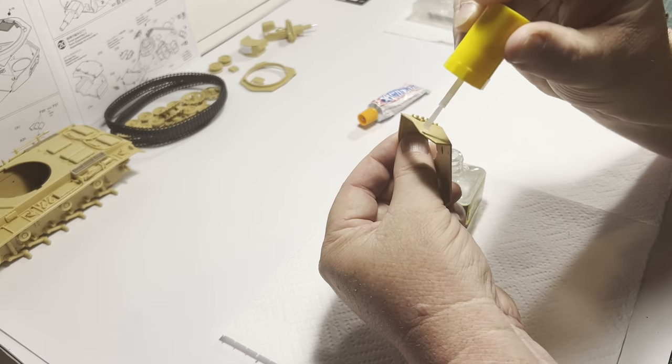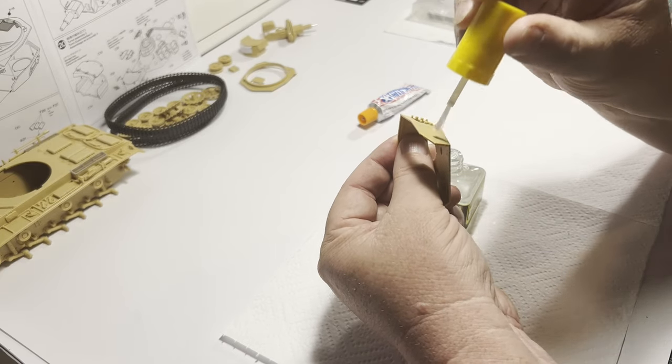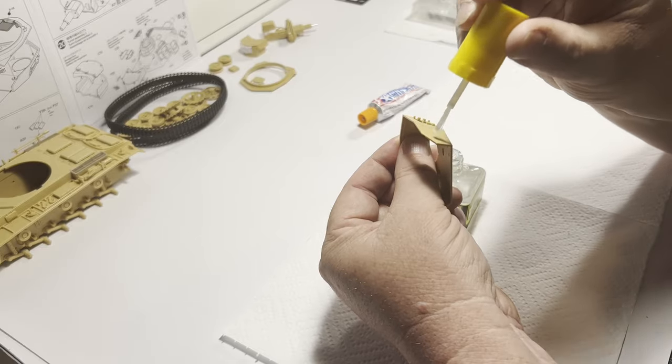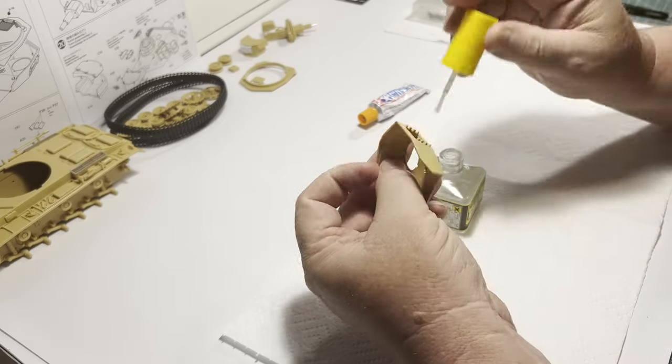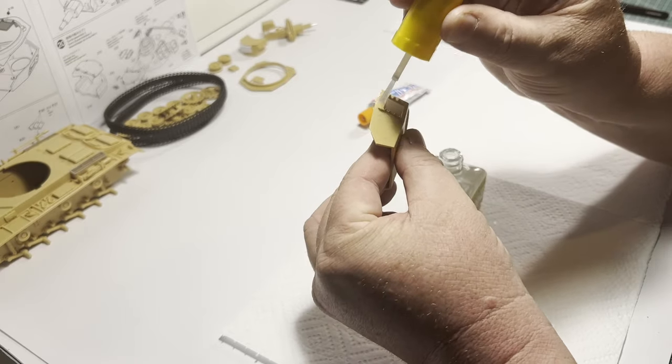Working around the turret, I'm careful to apply and stipple the cement without contacting surfaces I don't want covered. This is then completed by polishing the surface with fine abrasive paper or a sponge to knock down the peaks in the plastic surface.